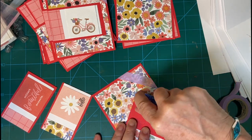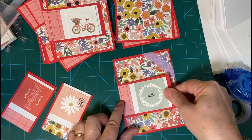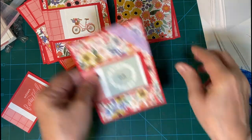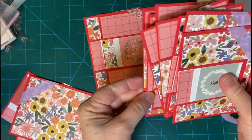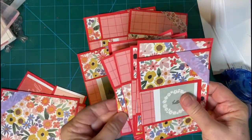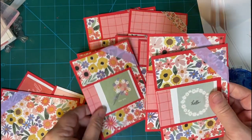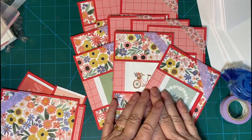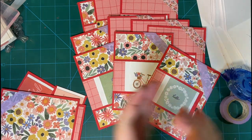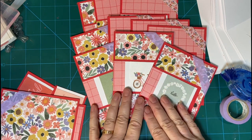There is our timer, and we've got two left to put the fronts on — these are ready to put on the card bases. Stay tuned and we'll finish up and have our 12 Mother's Day cards. Thank you so much for watching. See you again real soon. Bye-bye.